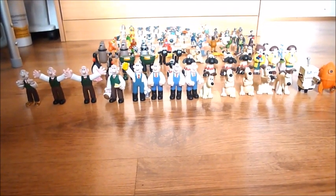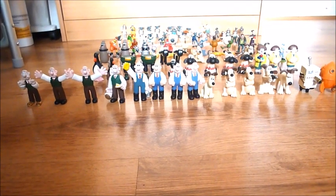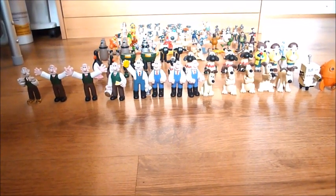Hello everyone, it's Gromit's Fan01 here, and this is a video of my Aardman Mini Figurines Collection, so please enjoy.